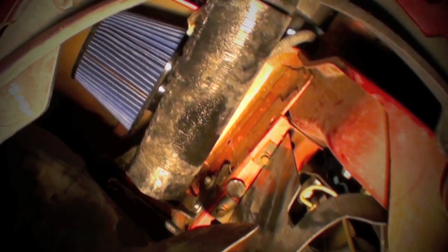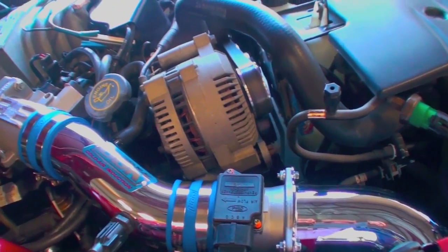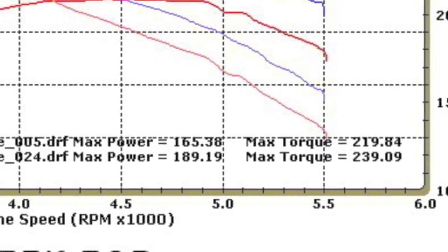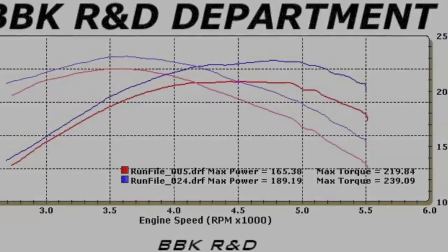We lifted the car and back lit it here to show you where it goes. Now we can run the car on the dyno and see how much power we've picked up with these super easy and affordable bolt ons. That was an easy way to bolt on 24 extra horsepower and 20 foot pounds of torque at the rear wheels on our totally stock automatic transmission 5 liter Mustang.